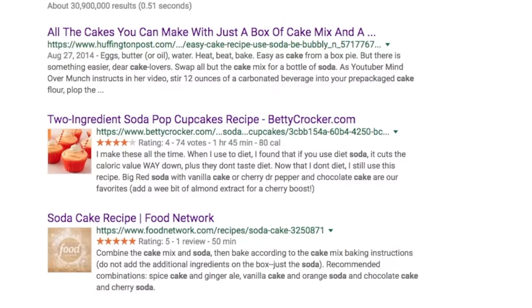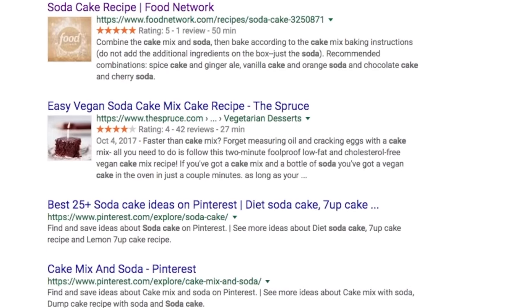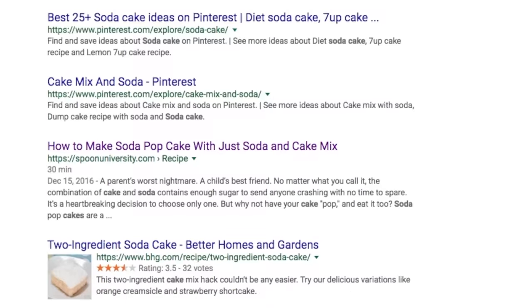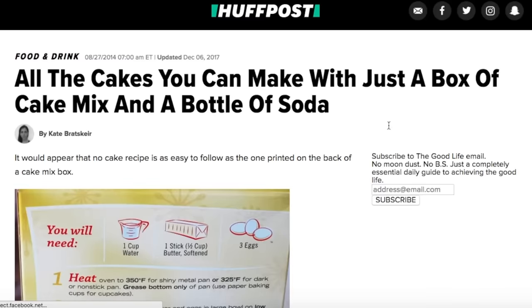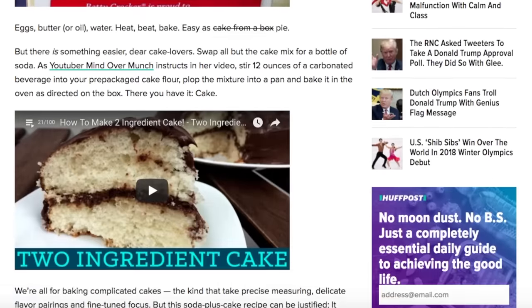I've seen it for months, I've wanted to try it for the longest time. According to the internet, you can mix a simple box of cake mix along with 12 ounces of any soda you want and it'll come out perfect. I, for one, refuse to believe that this is possible. Just judging from some of the other simple 2-3 ingredient recipes I've tried, I don't think this is going to work. But we're going to try it out today, so let's get right into it.